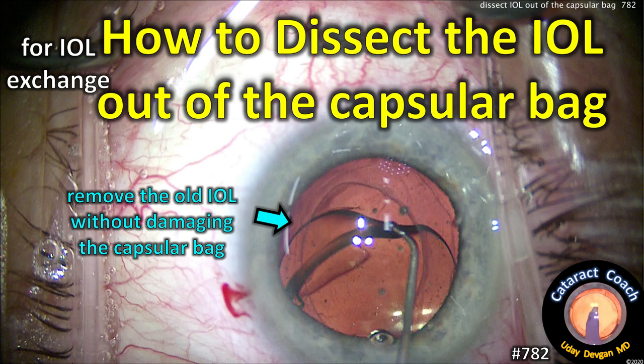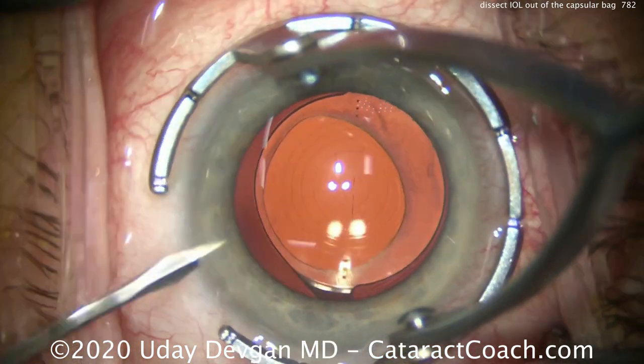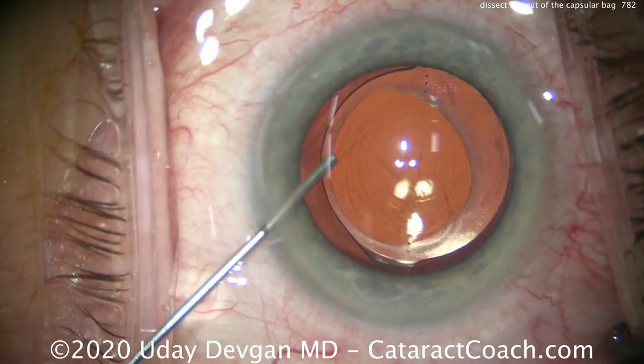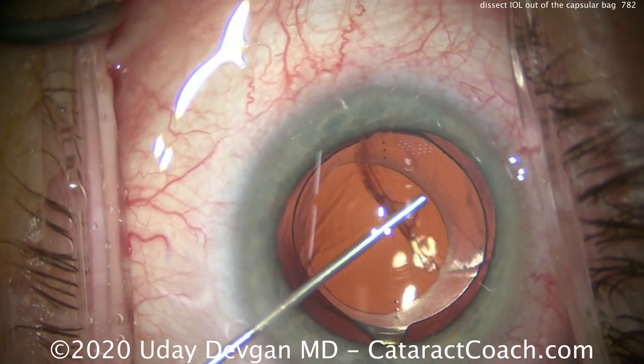CataractCoach.com. How to dissect the IOL out of the capsular bag without damaging the bag. This is for a lens exchange — a patient who had cataract surgery elsewhere with a diffractive multifocal lens, and you can see there's the eccentric capsulorrhexis that was done.